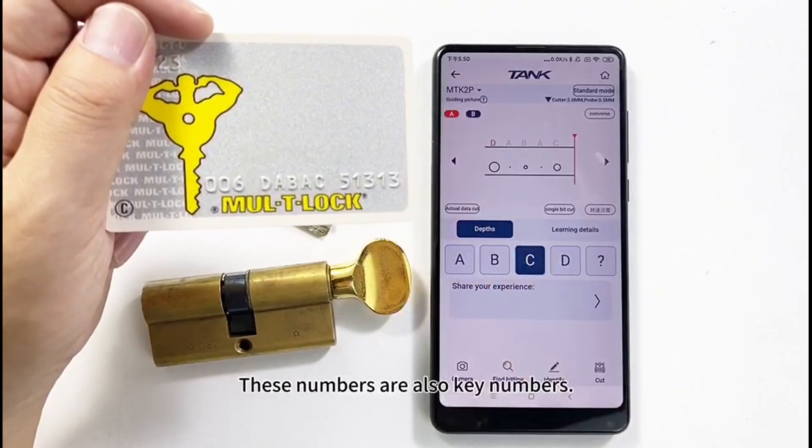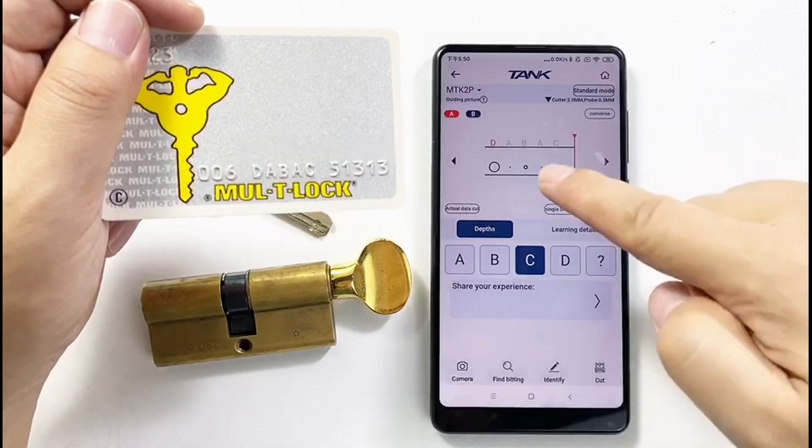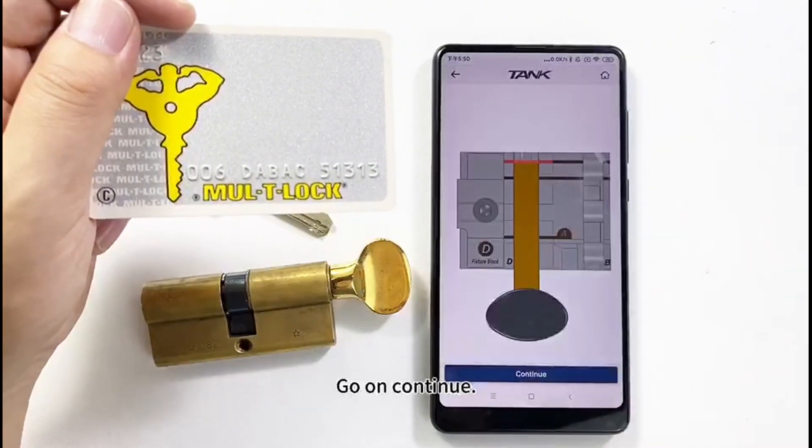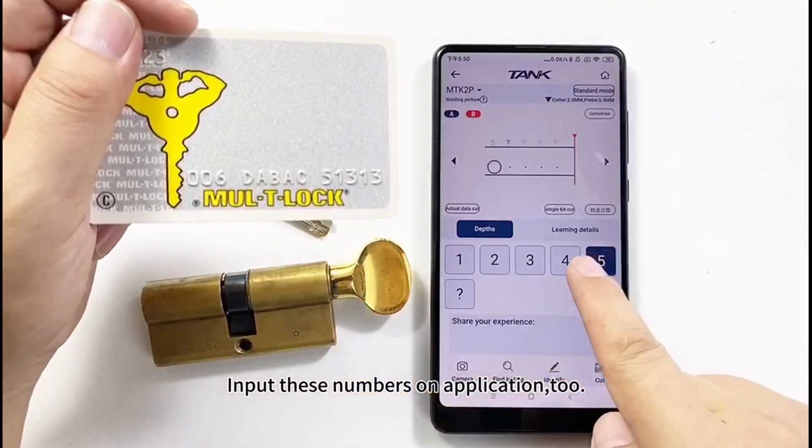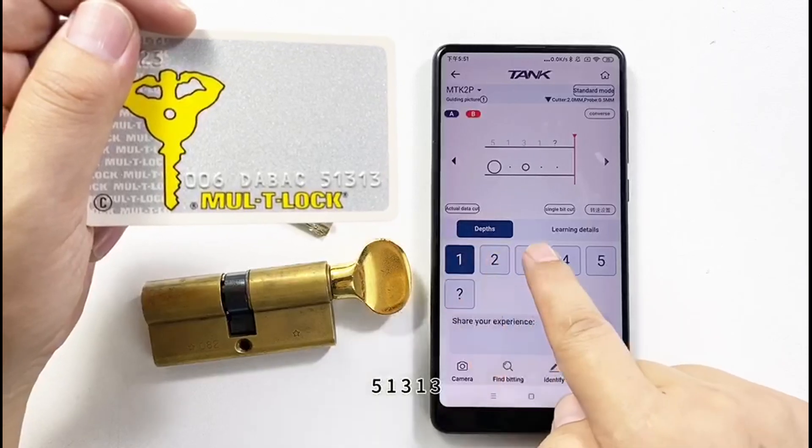These numbers are also key numbers. Click B, then click Continue. Input these numbers into the application as well: 51313.